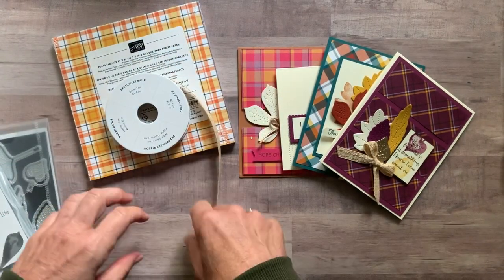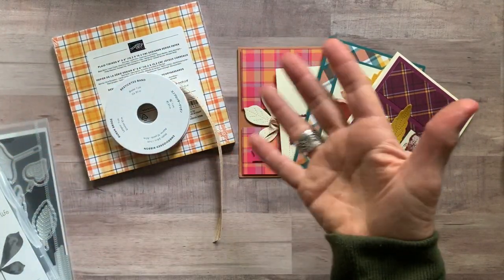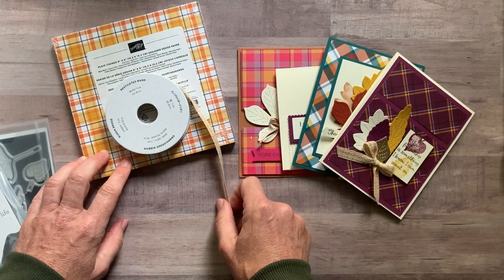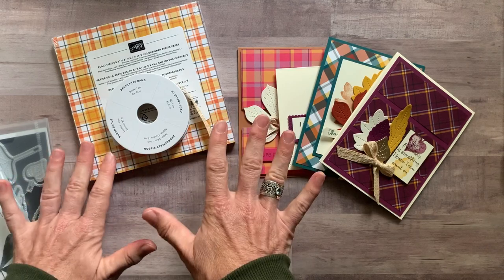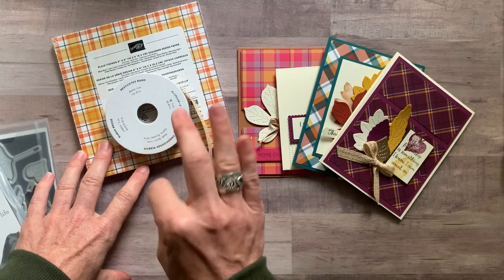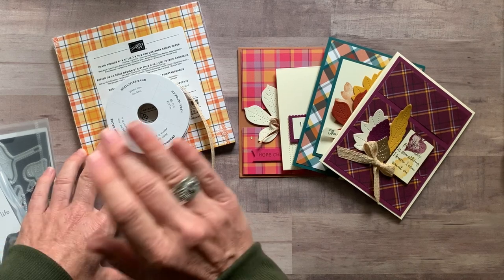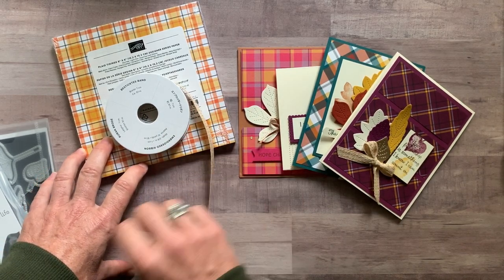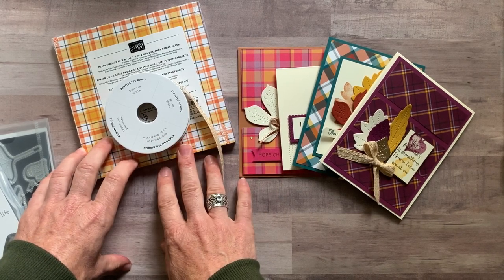Option number three is just the PDF tutorial — if you just want to know how I made everything so you can do it on your own. The PDF tutorial is $15, and it's always available on my blog at gatheringinkspiration.com. You can find this tutorial and many others there, always $15 even after the RSVP deadline passes.